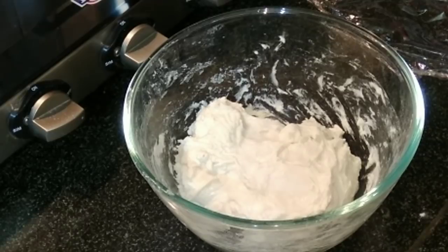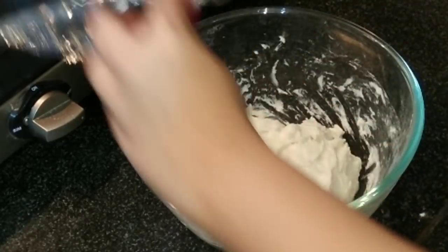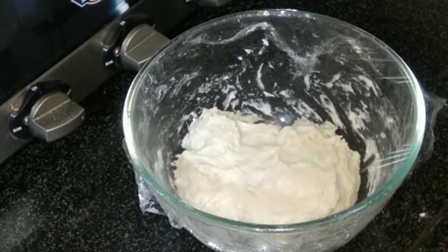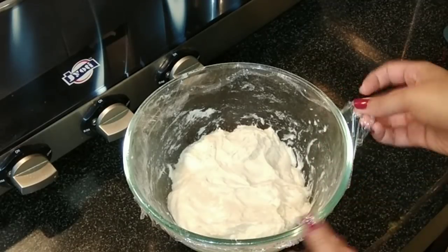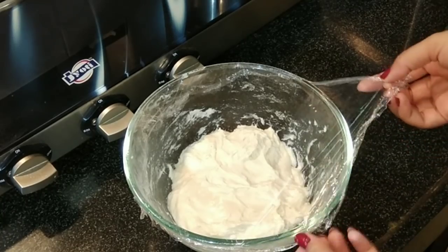At this point the dough is a bit sticky, but that's fine. Again you have to cover it with a cling wrap and let it rest for the next 45 minutes.